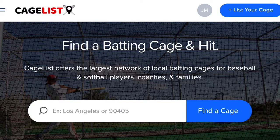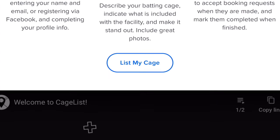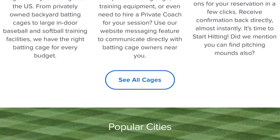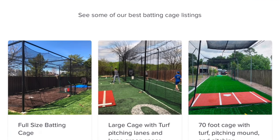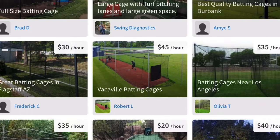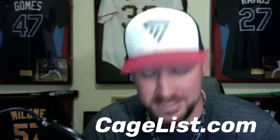This video is sponsored by Cageless. Cageless is like the Airbnb of backyard batting cages. If you have a cage, list it for free with Cageless and earn some extra dough. If you need a cage, search your area to find what you can rent. Their network of quality, convenient, and affordable batting cages is growing every day. It's simple to use and free to join. Go to Cageless.com to get started now.